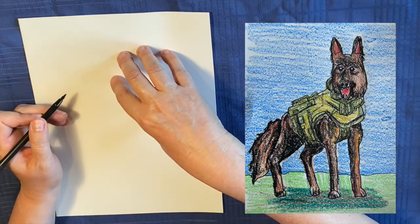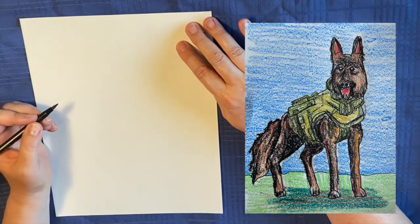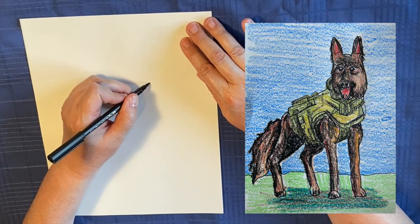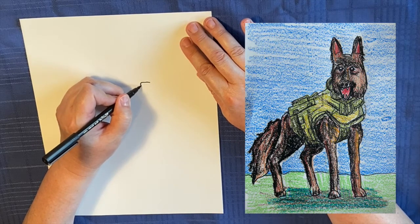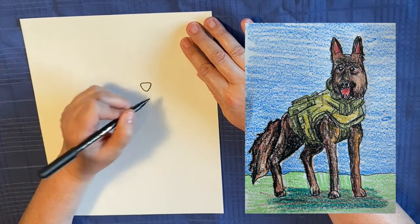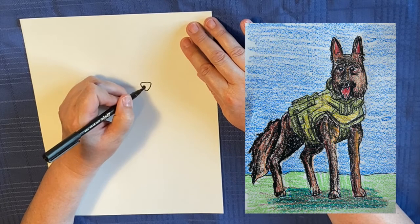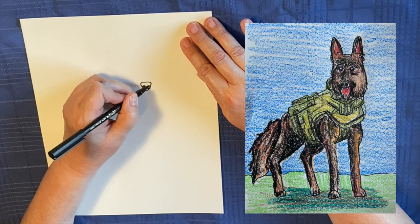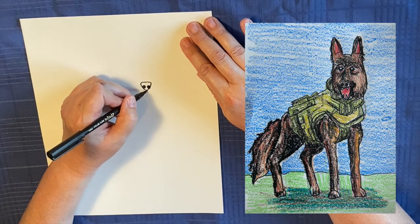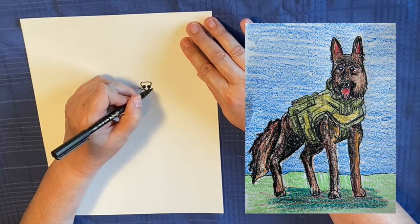So we're going to have his head here, body here, legs coming down. To start with, we're going to start with his head right here. And we're going to draw a line that comes down kind of like an oval — or not an oval — a rectangle. We're going to put some little nose holes in it. Then we're going to draw a line, a curvy line, kind of like this.